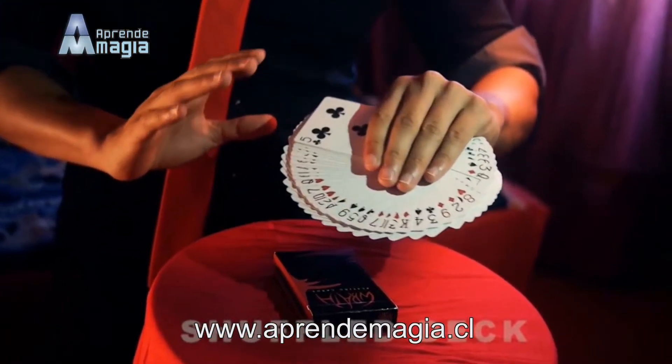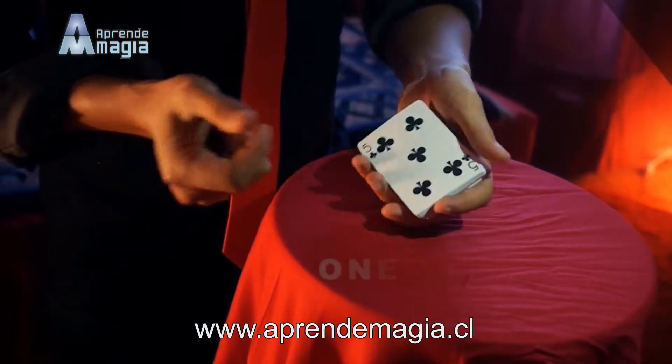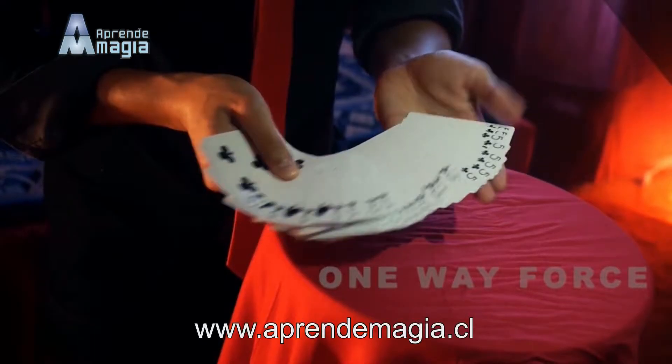Imagine, at any time during your card routine, in the action of placing the card box in your pocket, you instantly switch an entire deck — each and every single card.